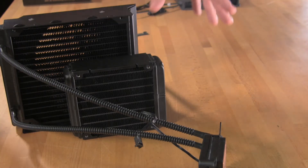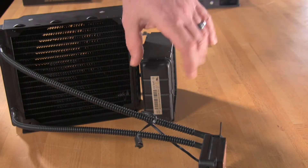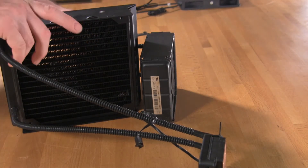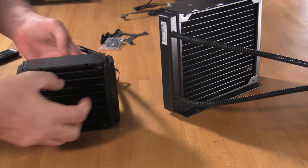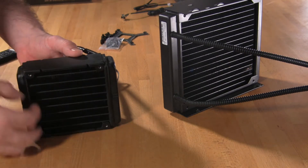In order to compensate for the smaller size, what Corsair and many other manufacturers have done is they've actually made the radiator thicker. This does give you a little bit more surface area, but in order to take advantage of it, you end up running it in a push-pull configuration with two fans. What this does is it actually concentrates the air through the center and you miss out on cooling all of these corners.